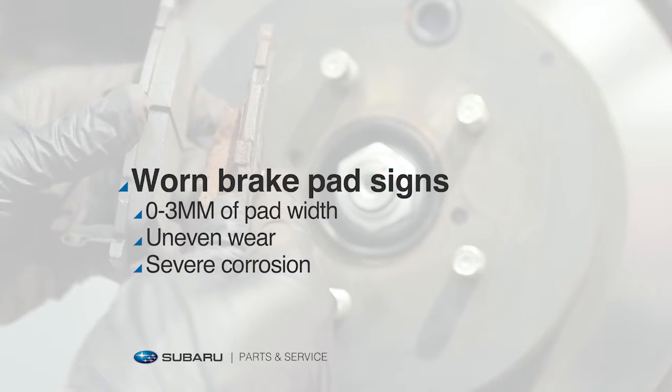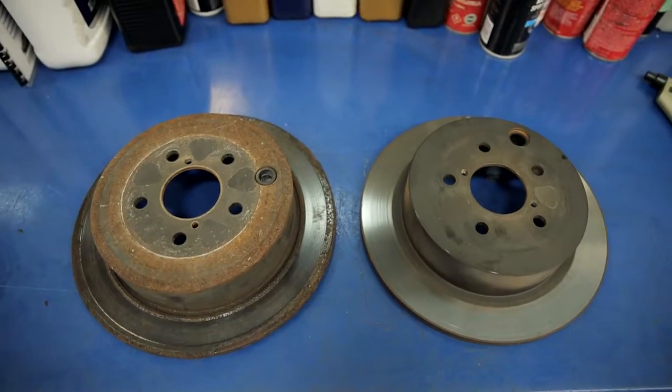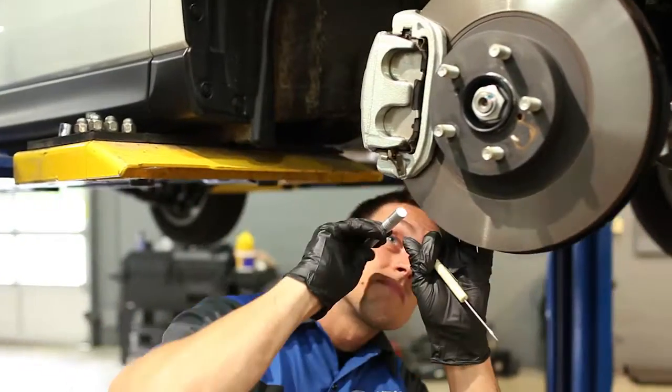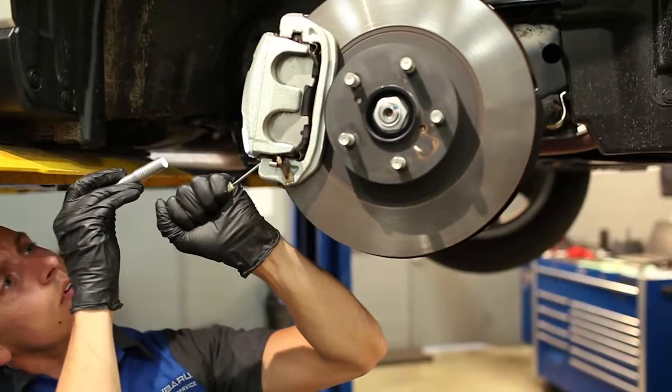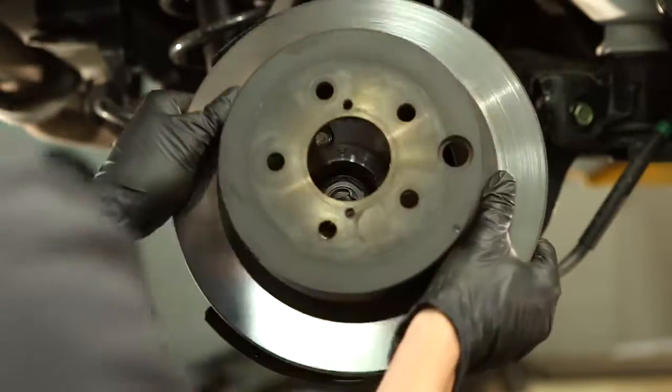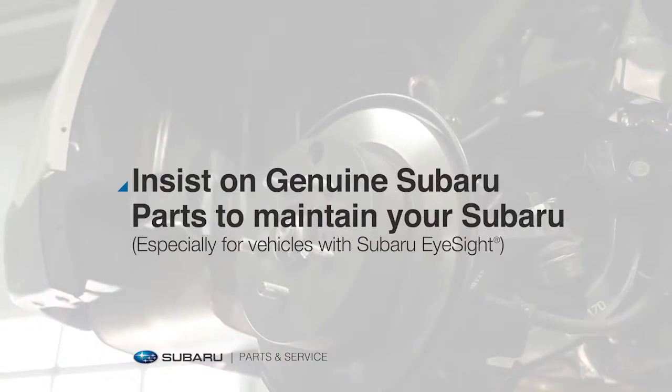If left unchecked, brake wear could damage your rotors, resulting in more costly rotor resurfacing or replacement. Our factory certified technicians will be happy to inspect your brakes and renew your braking performance with parts engineered to your vehicle's exact specifications.